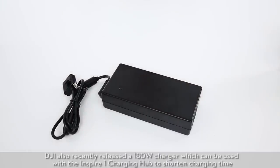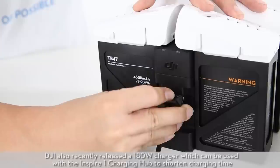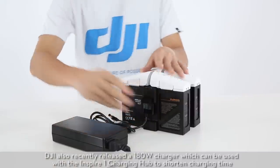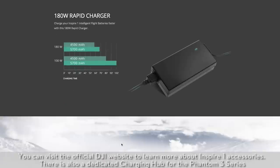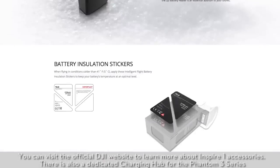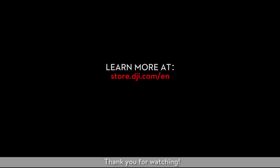DJI also recently released a 180W charger which can be used with the Inspire One charging hub to shorten charging time. You can visit the official DJI website to learn more about Inspire One accessories. There is also a dedicated charging hub for the Phantom 3 series. The Inspire One charging hub can be purchased at the DJI online store or from local dealers. Thank you for watching.